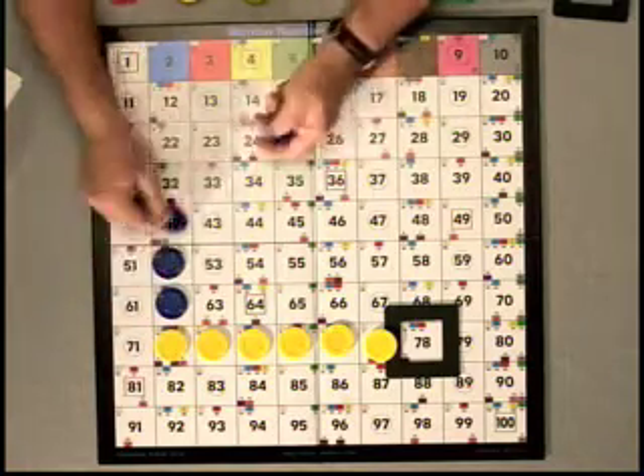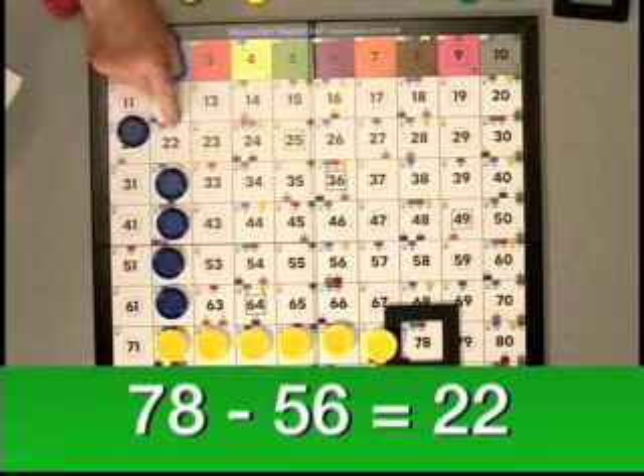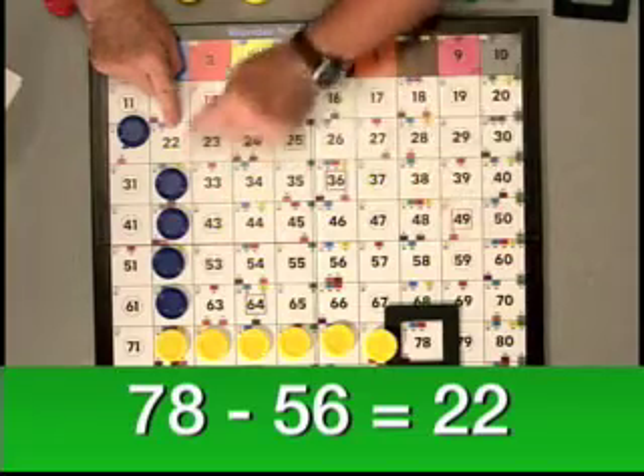We count up five rows: 1, 2, 3, 4, 5 — and our final answer is 22. So we have 78 minus 56 is 22.